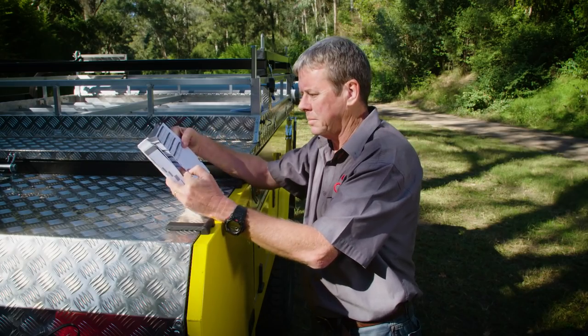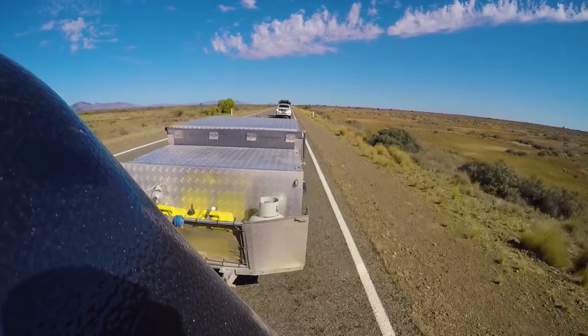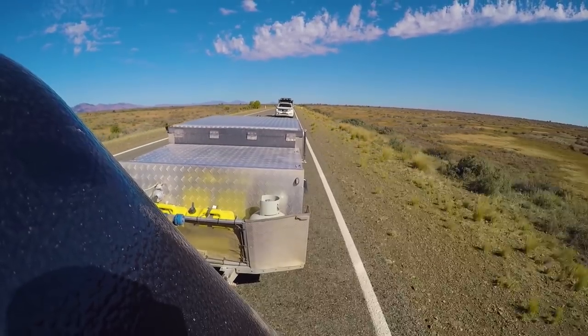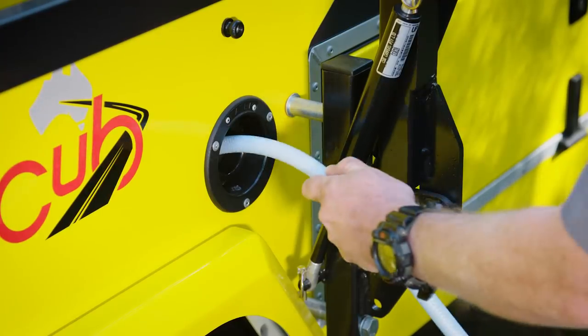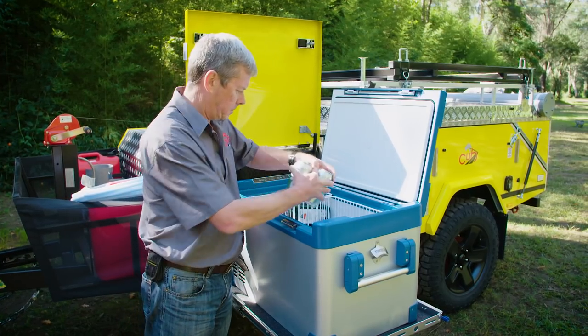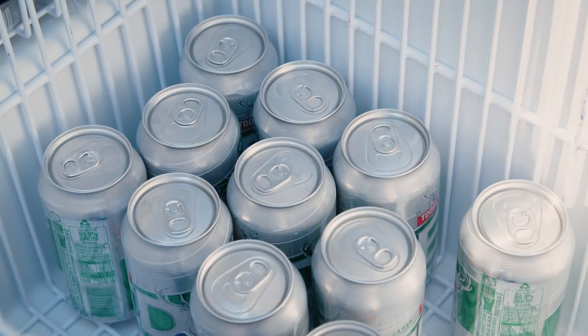Most camper trailer manufacturers will provide you with their trailer's tow ball weight, however these numbers are normally unloaded figures. Ball weight can be affected by many things, including whether or not your water tanks are full, if you have jerry cans or firewood on the front of your trailer, and even if your fridge is stocked with beers or not — all those things that you add to your camper before you head bush.